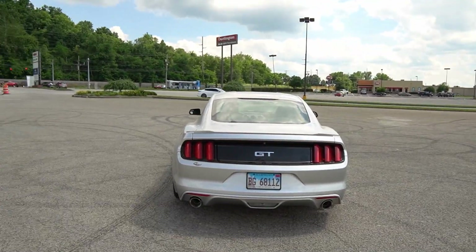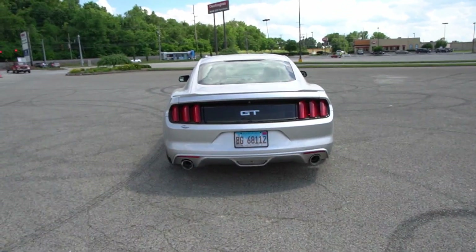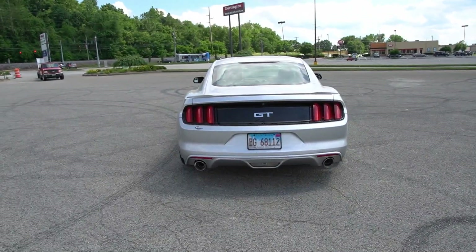Let me get another freaking rev out. Oh my god guys, I gotta say I was waiting for this to happen. There you guys have it - that's your V8 5.0 with the Corsa Extreme. Oh my god. I don't know about you but I think that was money well spent. Oh hell yeah.